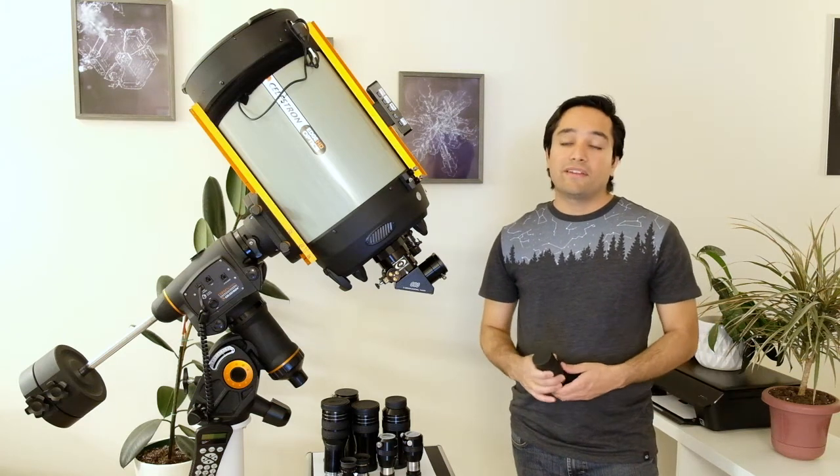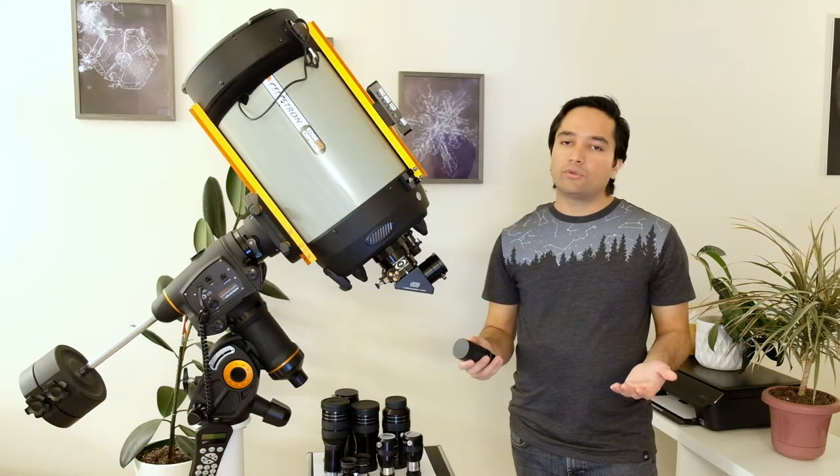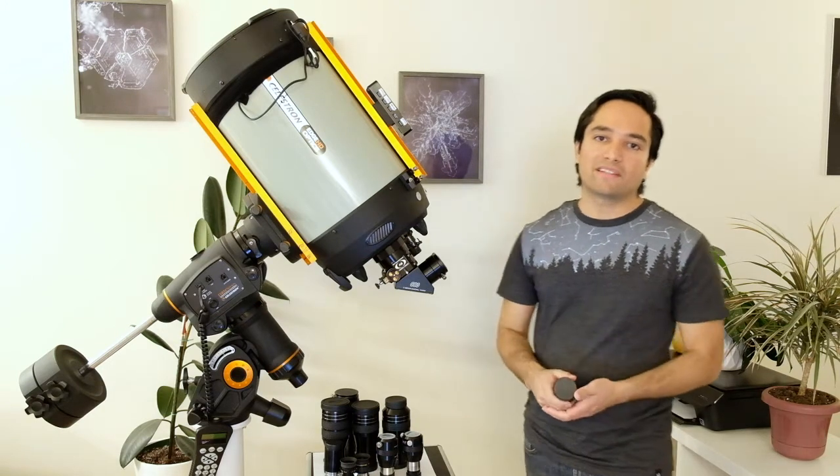Hey guys, welcome to my channel. Today I'm going to be reviewing an 8 to 24mm zoom eyepiece from Meade and Celestron.